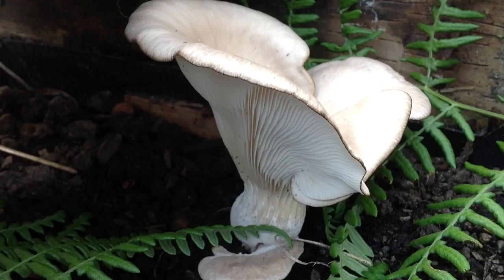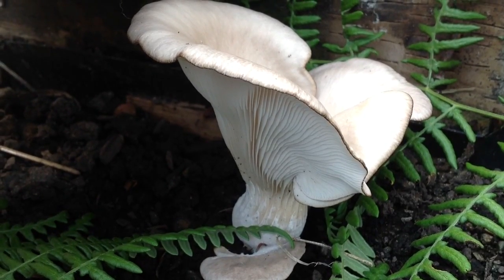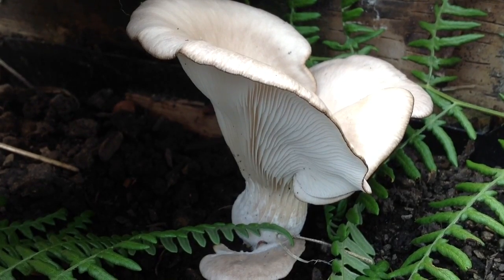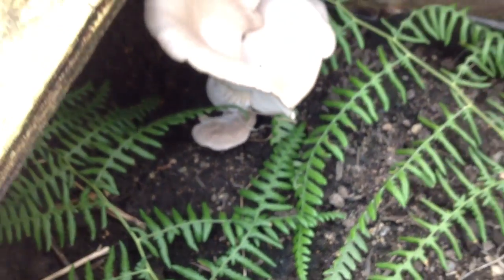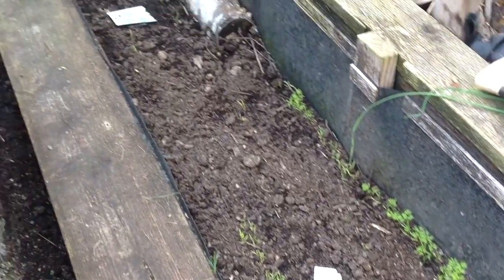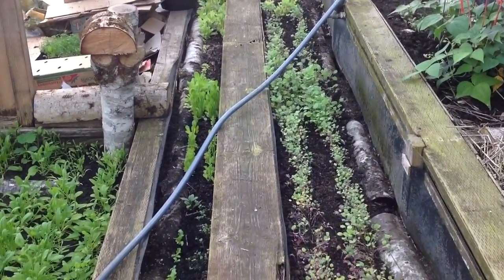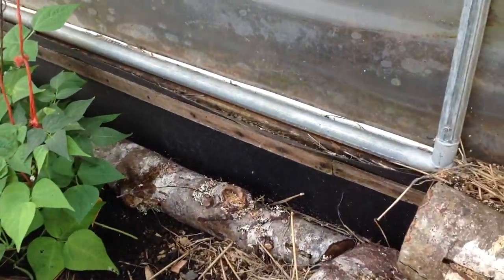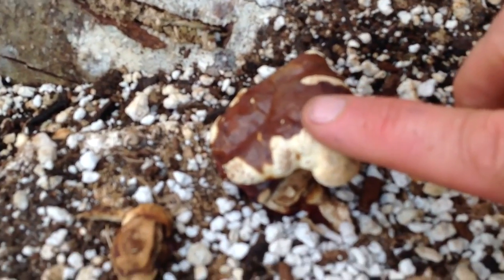Hey there everyone, this is an oyster mushroom. I thought I would show you around a little bit. This guy here is Rishi.